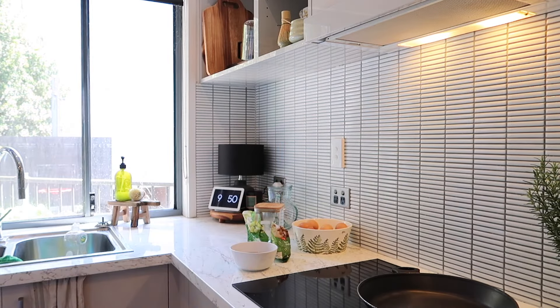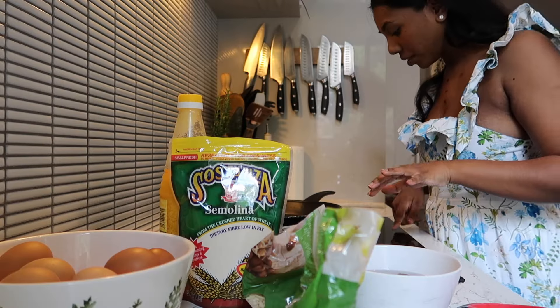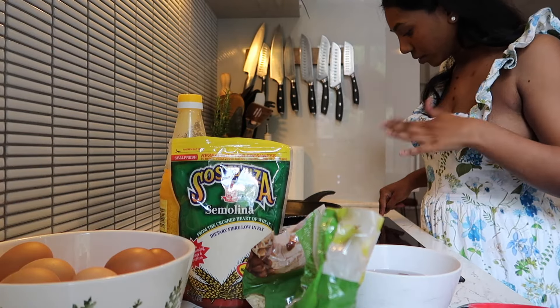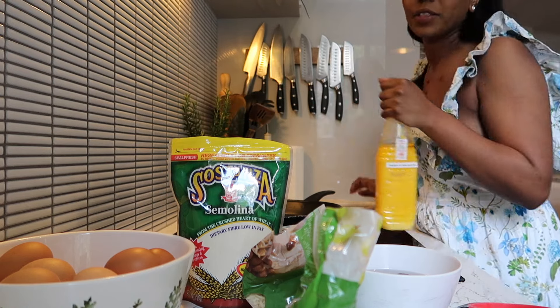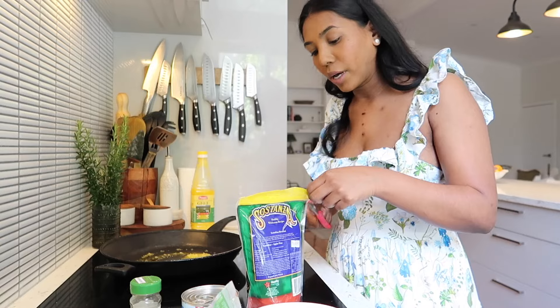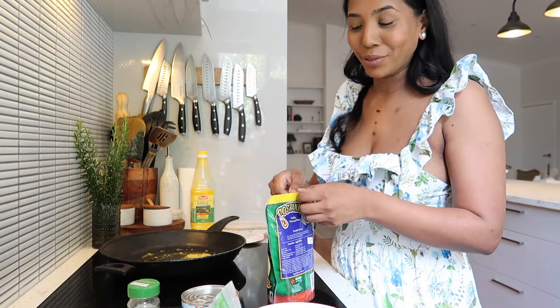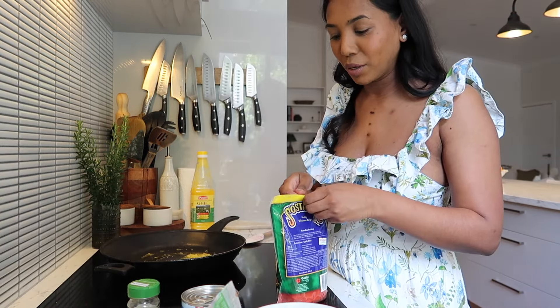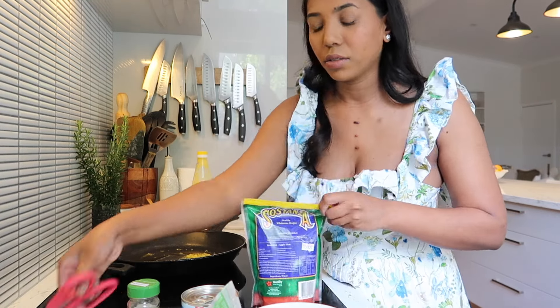Let me get everything I need. I need to put my — the pan on. How to make halwa — let me know if I'm doing it right or wrong, or please tell me what is a good recipe because oh gosh...